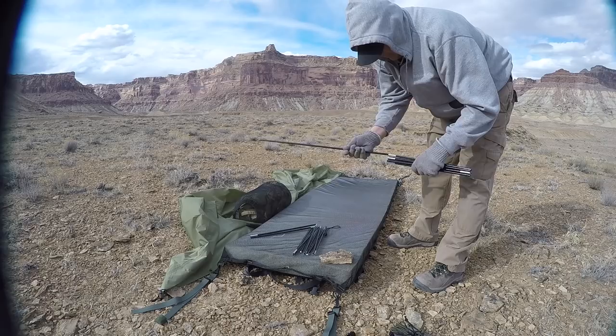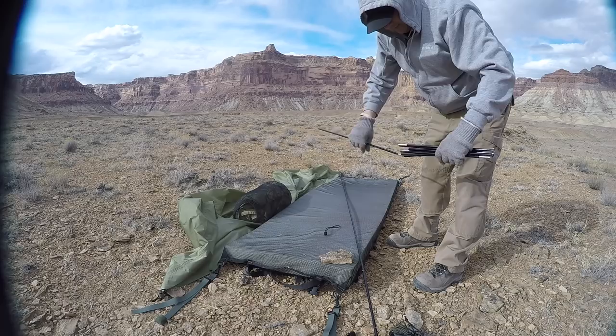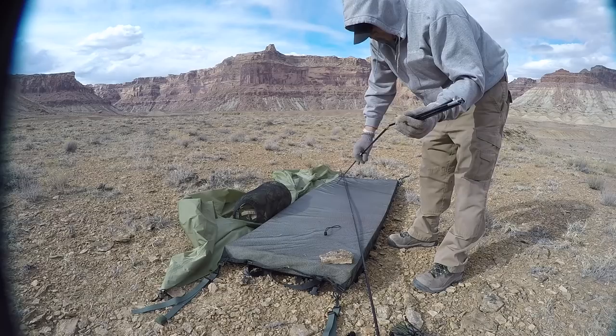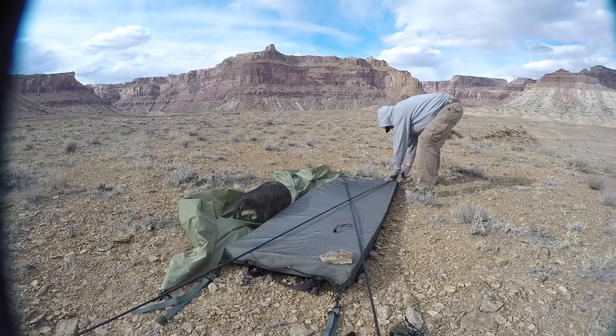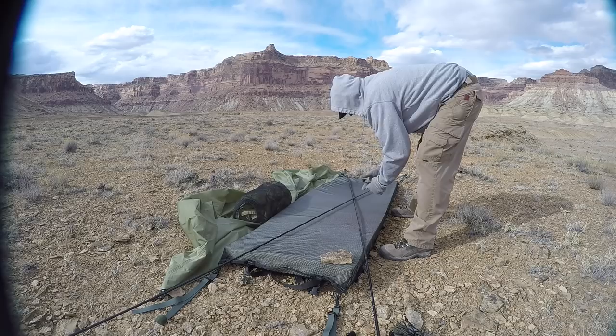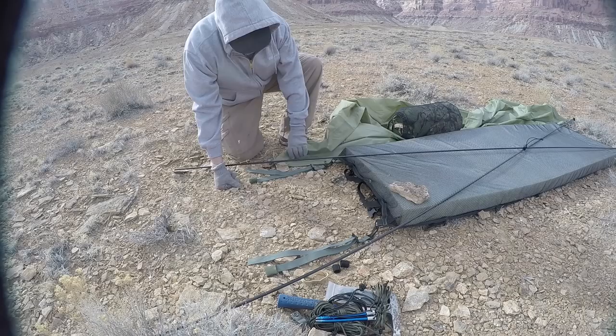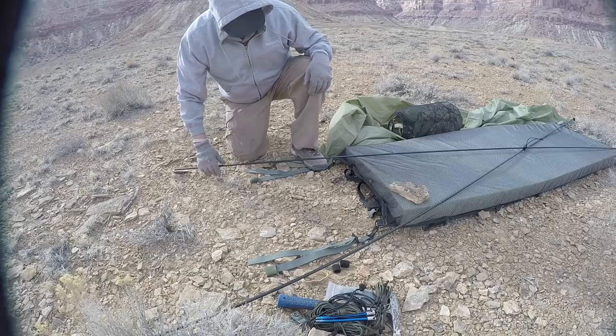So what we do — this gets put up in a crossing shape, going diagonal from one corner to an opposite corner. We come down here and shove that end in there, shove that end in there. Somewhere right about in the middle, I'm going to run it down but not tight. When you're first setting this up, you might want to put your foot down just because everything's kind of shifting around.